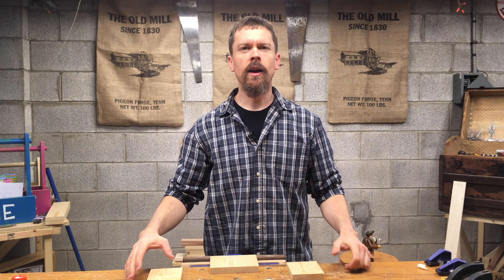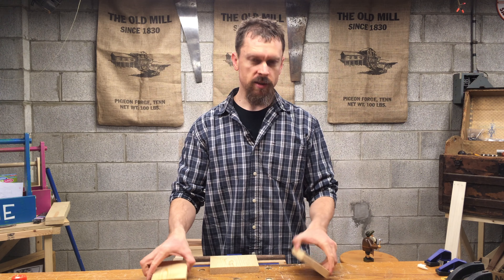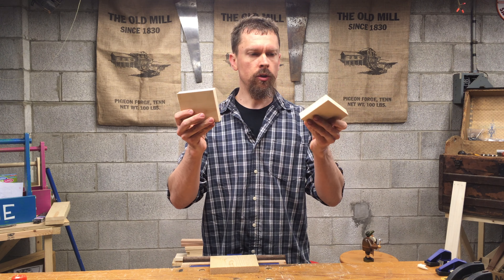Hey there, welcome to Hand Tool Homeschool where we are bringing homeschool dads and kids together one woodworking project at a time, and today I have for you a really simple joint.